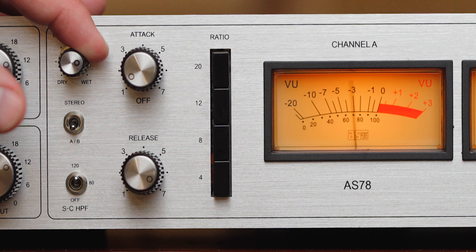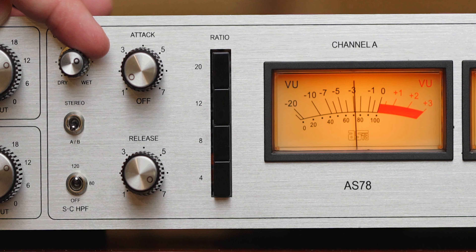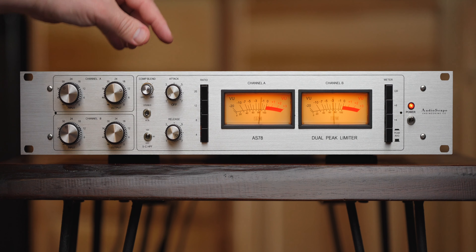Today we're going to take a look at a very, very cool bus compressor, the Audioscape AS78. I am pumped about it. Let's get into it.